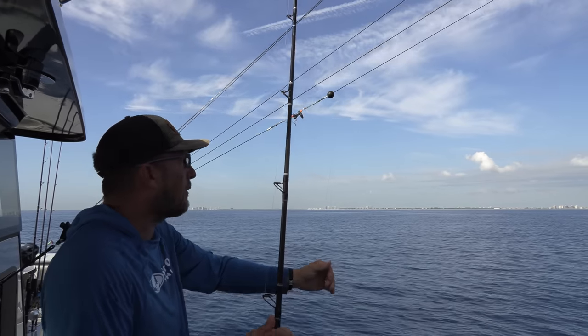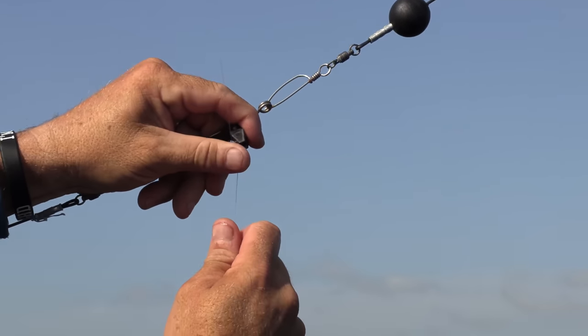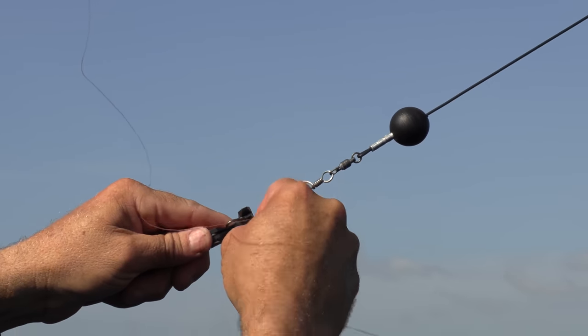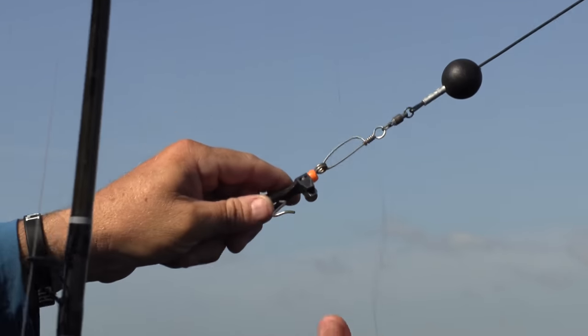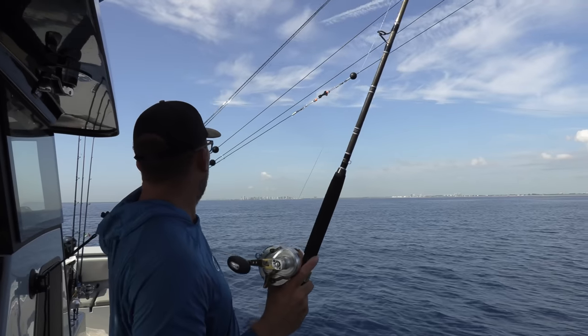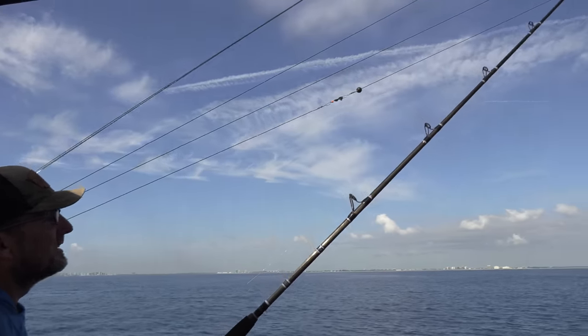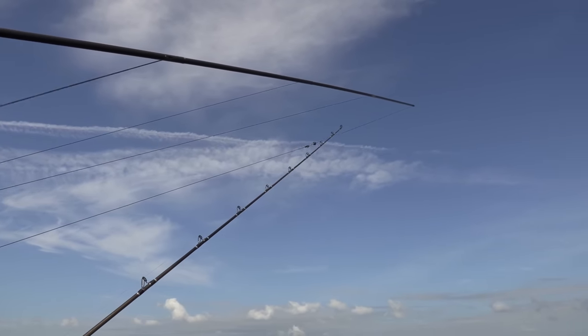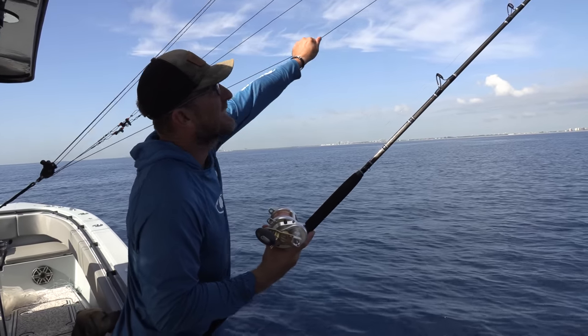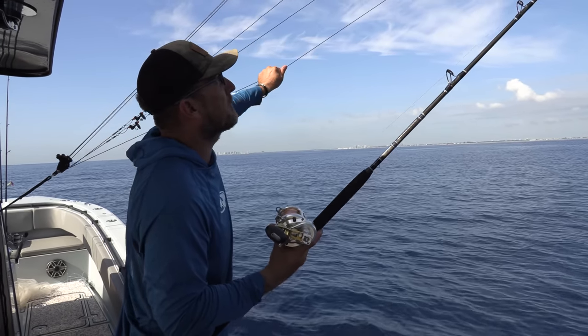These are called outriggers. The line will go in here. That's too much pressure — you want that fish to be able to pull it out, just like that. When the fish eats the bait, it'll pull it out of that clip. What this does is it elevates the line and separates it from the boat.